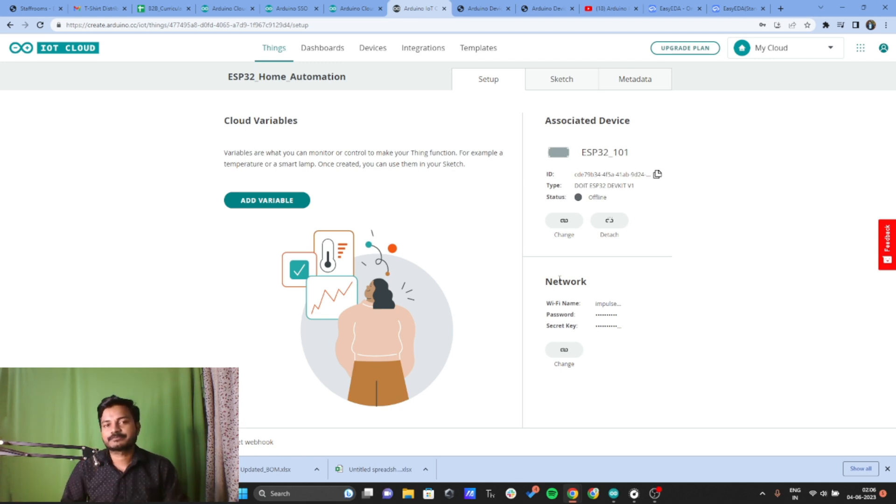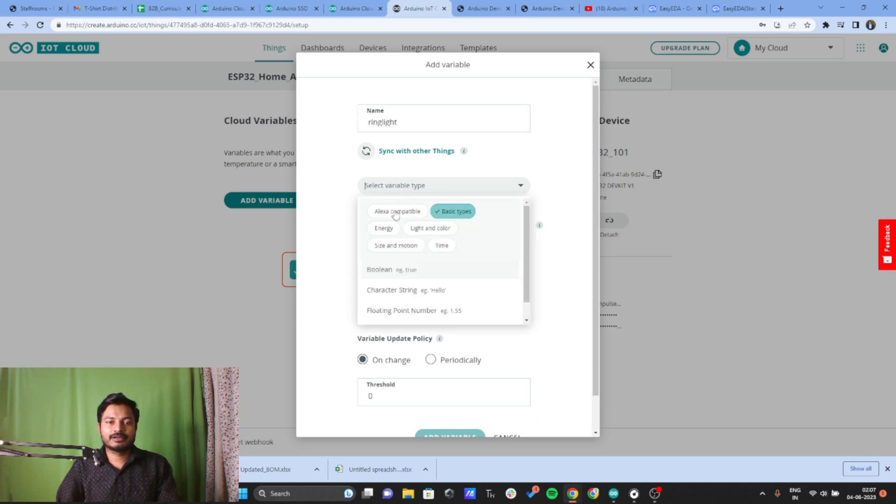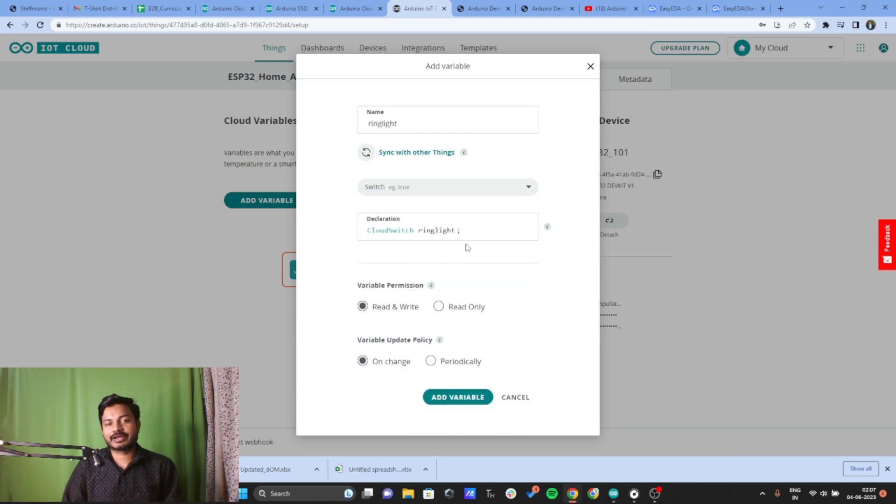Now we need to add variables. Click on Variable and give a name — for example, if I want to control the ring light, I'll name the variable ring_light. Select the variable compatible with Alexa and choose Switch. You can see the cloud switch variable ring_light is already declared by the Arduino IoT Cloud Platform. Set variable permission to Read and Write, and update policy to On Change. Click Add Variable.